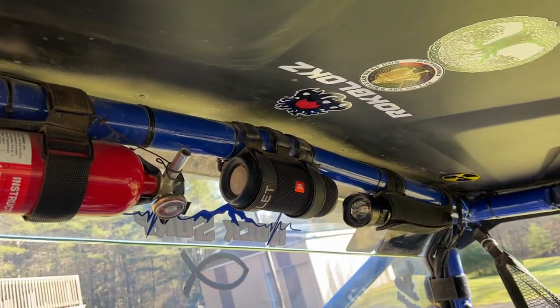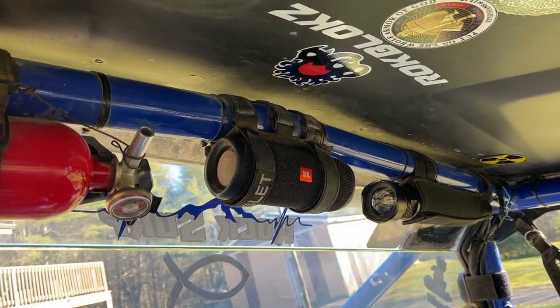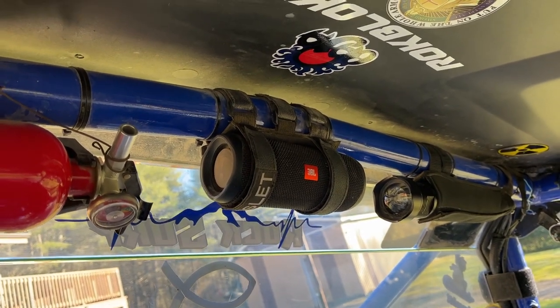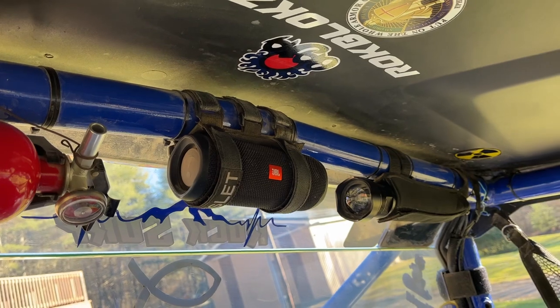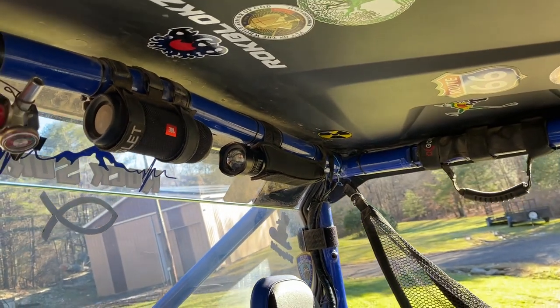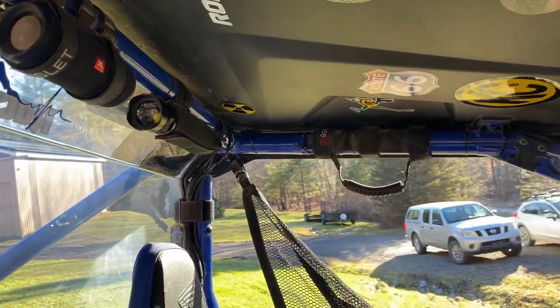Those sound bars are excellent but can get costly. This JBL Flip 5 was $100 and it sounds great — it's not super loud, but you can hear it. After all, when you're running in the mud, what do you care about listening to music for? Let's just have fun in the mud. We also have an LED flashlight.